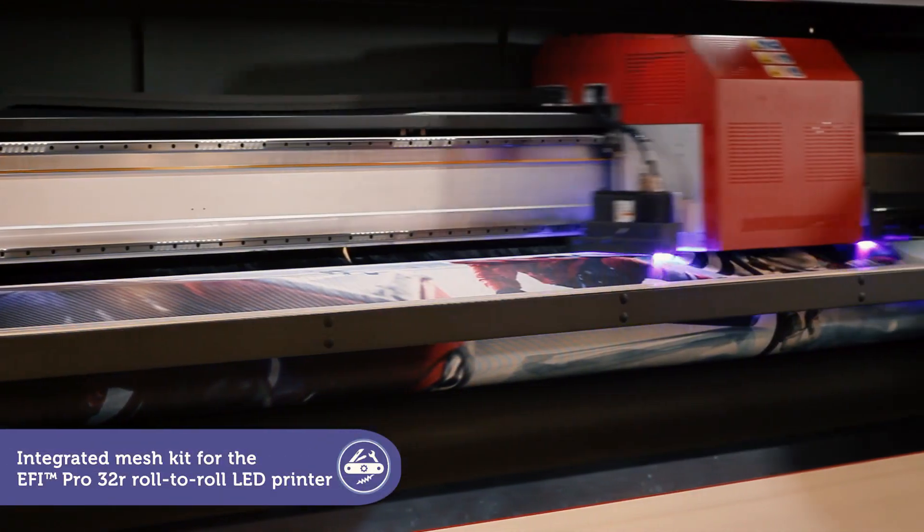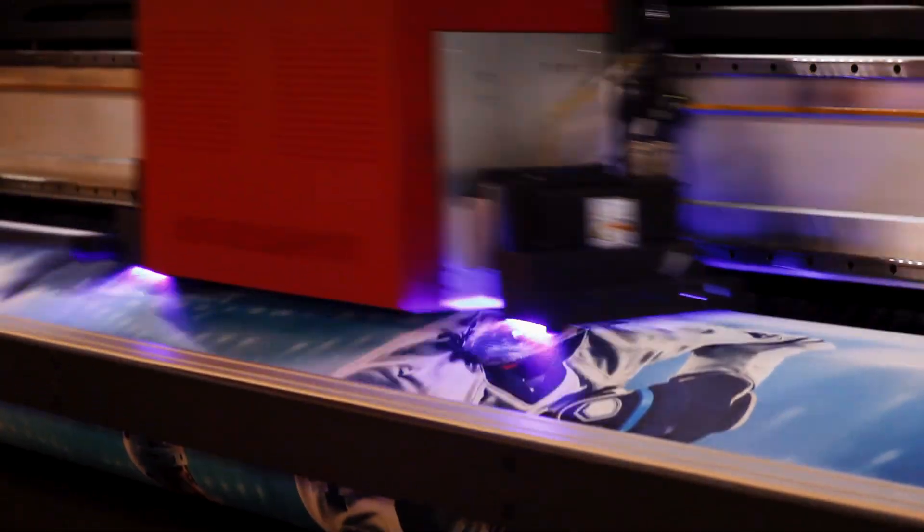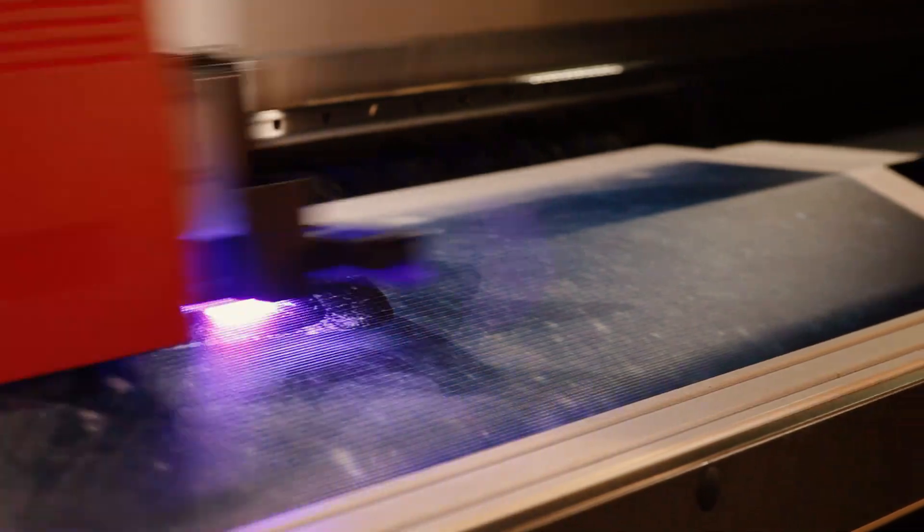Printing on mesh and other porous substrates is easy with the EFI Pro 32R. The integrated mesh kit power tool lets you print without getting ink on the printing table.